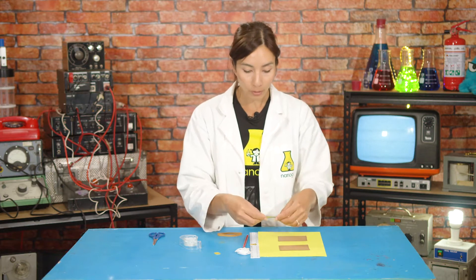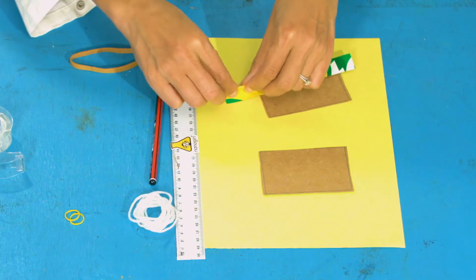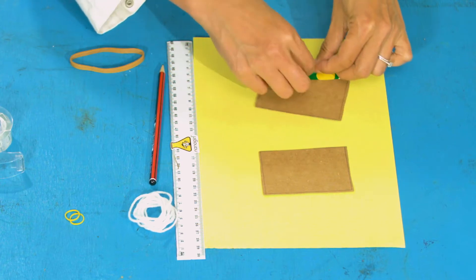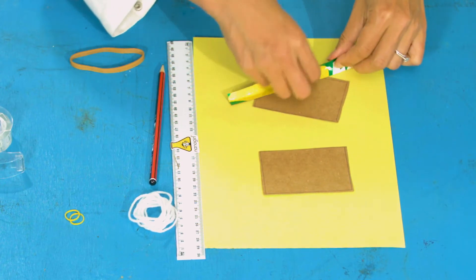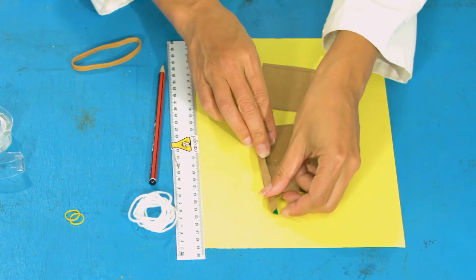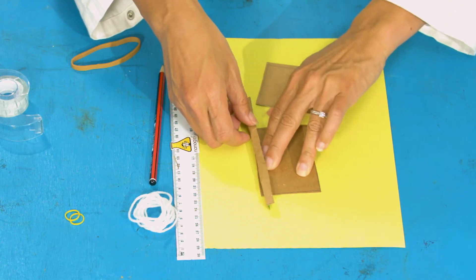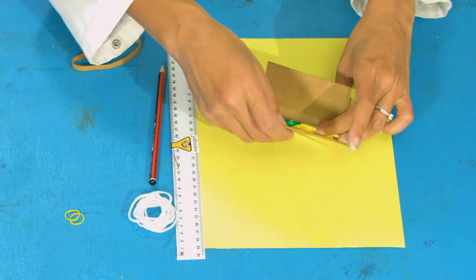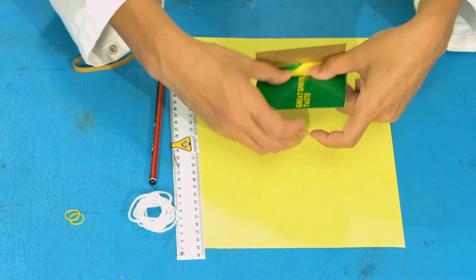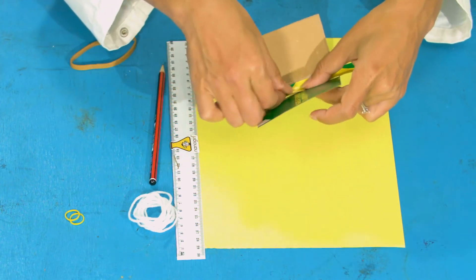Take your long rectangle and fold it in half down the middle to make a long thin rectangle. Then line it up onto the long edge of one of the other rectangles and tape it into place. Do the same on the other side — it's going to look a bit like a butterfly. Tape this one on the inside like this.